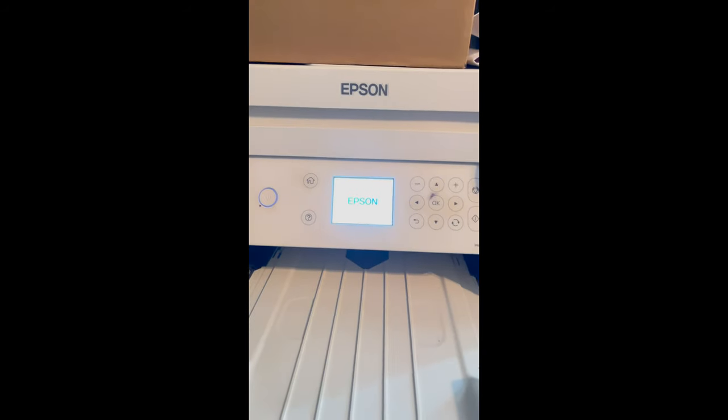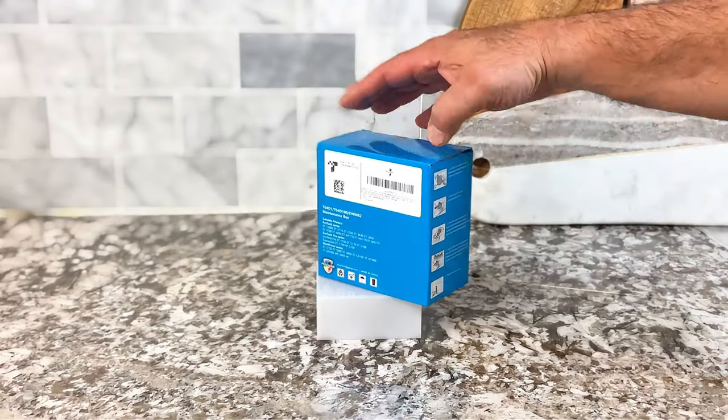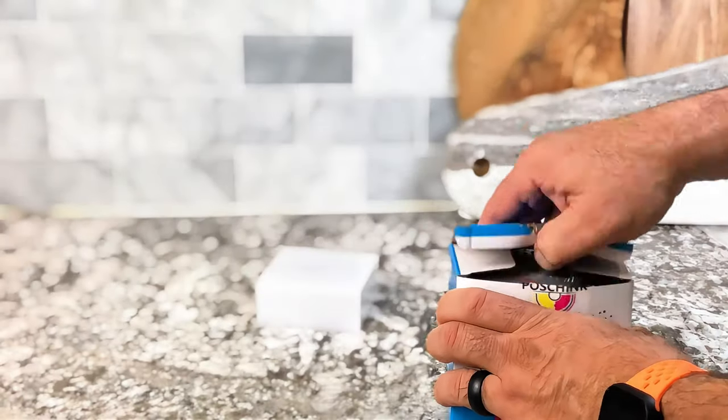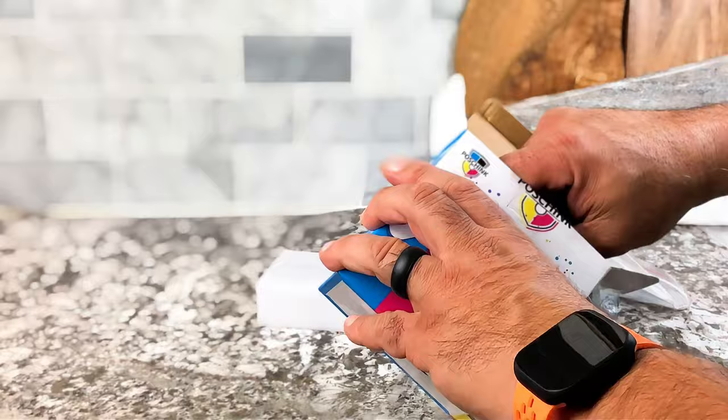Does this happen to you when you turn your printer on? Do you get this maintenance box error? Well, here's your solution. This is the T04D1 maintenance box, and in here has everything you need to do the maintenance to remove this error.